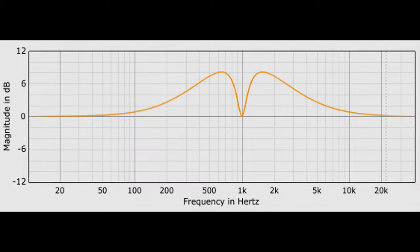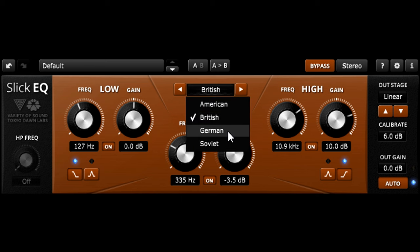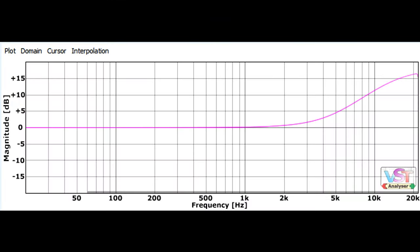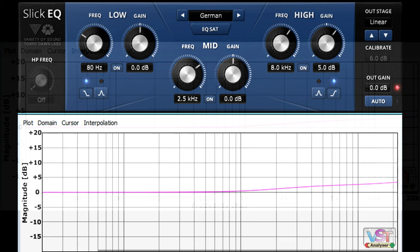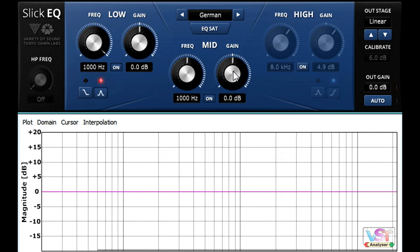Between them, the American and British modes should cover most mixing duties. However, we also have a German mode available, with bell filters even gentler and sweeter than the American model, and with unusual tilt-to-shelf filters that change shape as you boost or cut further. With small amounts of gain, the shelves have a large linear region, making them very useful for mastering duties. Like the American mode, German mode has symmetrical cuts and boosts, so a bell cut can be perfectly cancelled by a boost at the same frequency.